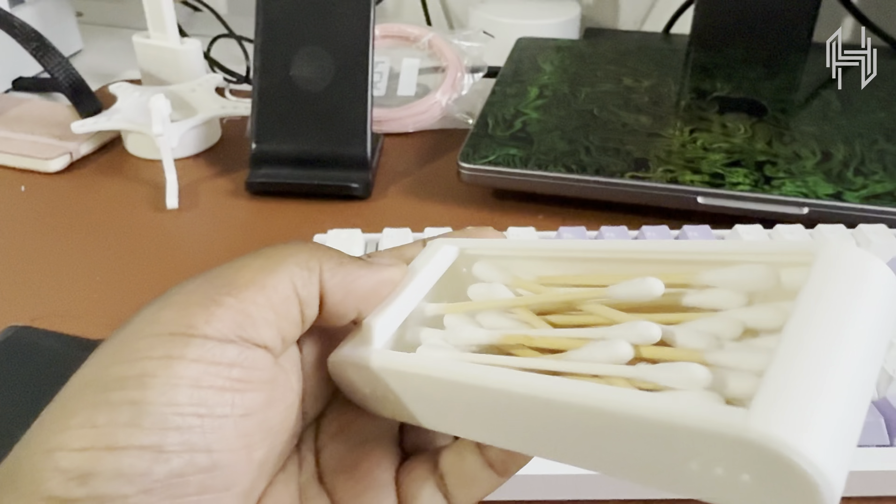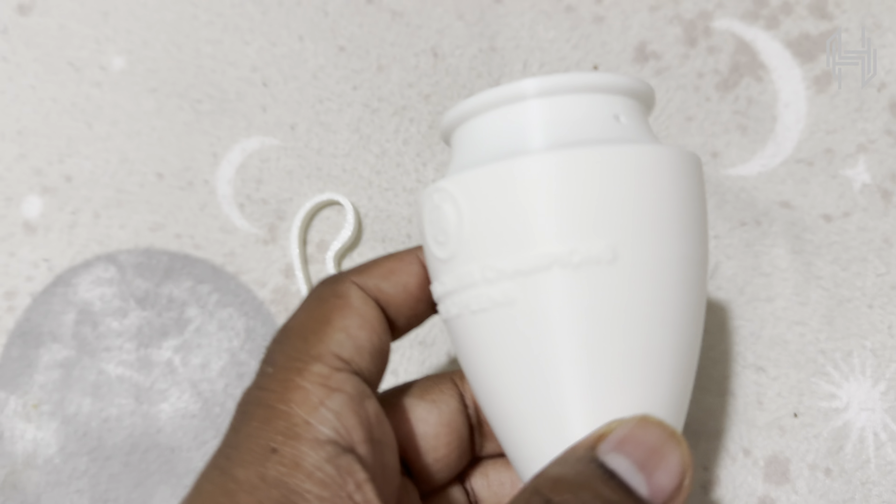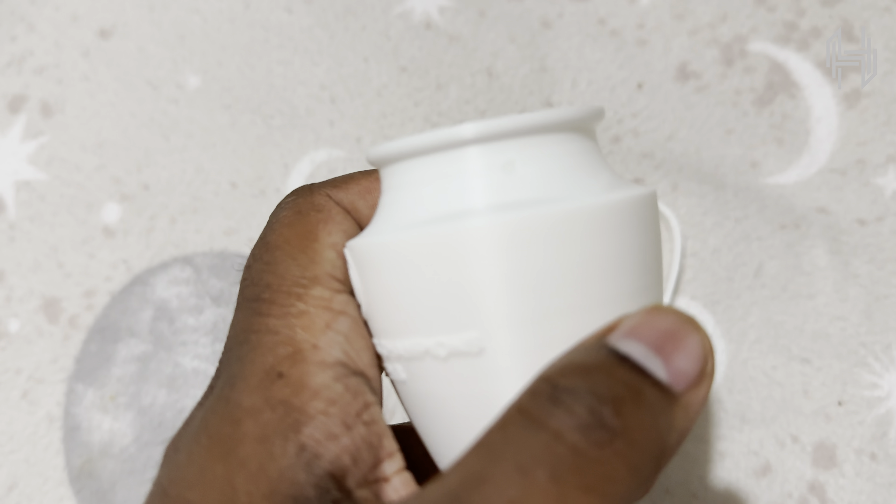The next one is basically a poop shooter deflector. Whenever the filament is purged it gets thrown everywhere, but I printed this so it can be deflected and thrown into a box rather than scattered everywhere — you can see the mess over there. It fits really nicely, and I printed it while printing something else on the side.